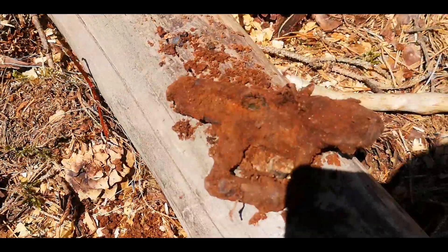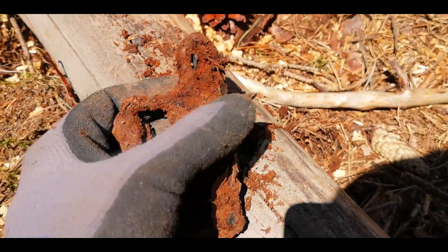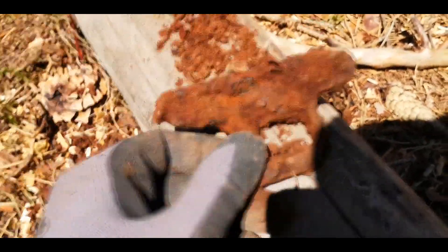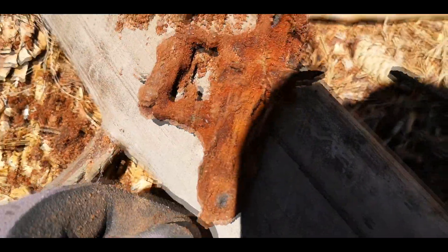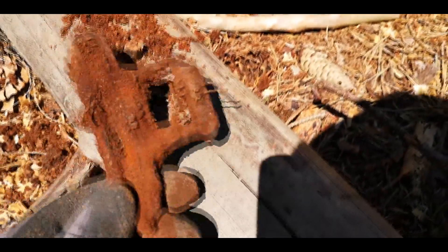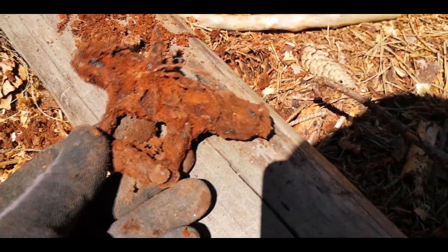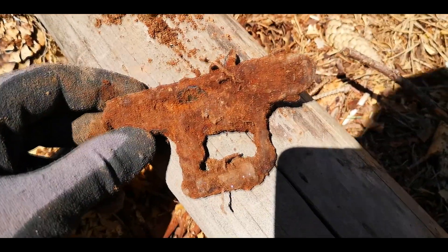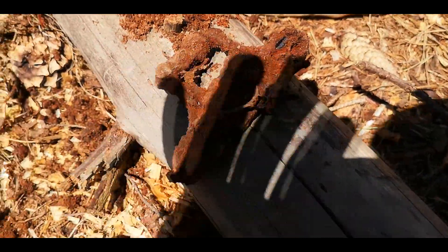I found a really rusty buckle. You can see it's made from iron, not in really good shape, but I think it's part of a belt or maybe a backpack — I'm not sure. If you know what it is, let me know in the comments. It wasn't very deep, maybe seven or eight centimeters.